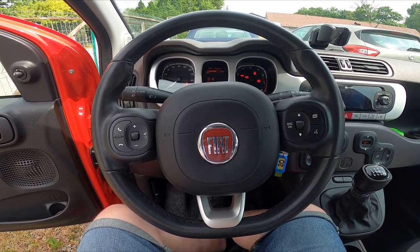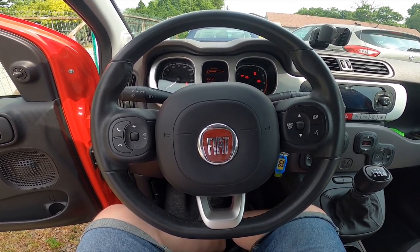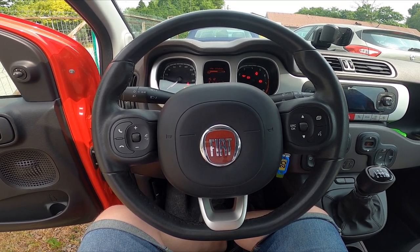Hello, today I'm in the Fiat Panda Cross. In this video I'll show you how to manage the auto closing function.